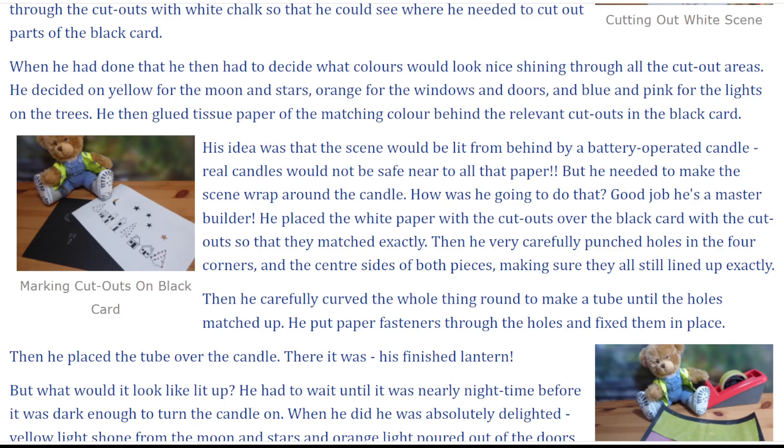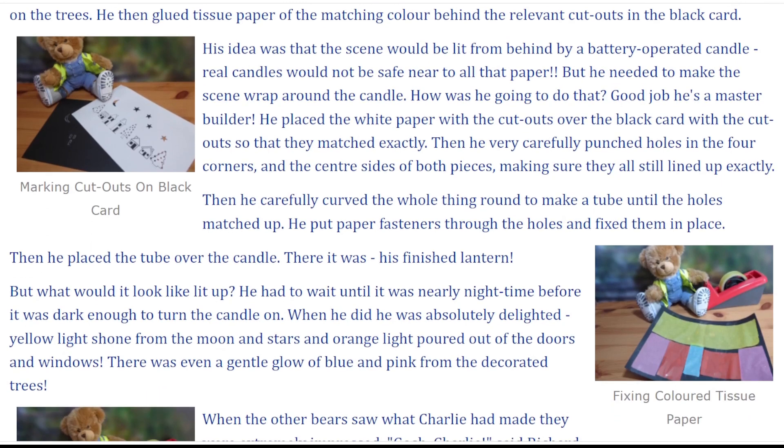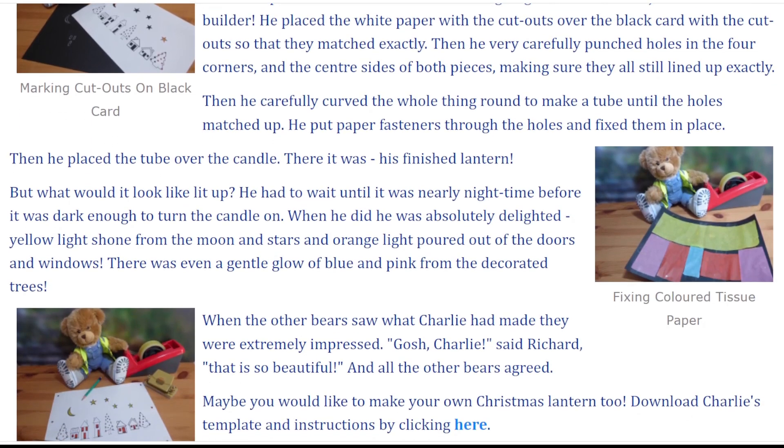Good job he's a master builder. He placed the white paper with the cut-outs over the black card with the cut-outs so that they matched exactly. Then he very carefully punched holes in the four corners and the centre sides of both pieces, making sure they all still lined up exactly. Then he carefully curved the whole thing round to make a tube until the holes matched up. He put paper fasteners through the holes and fixed them in place.